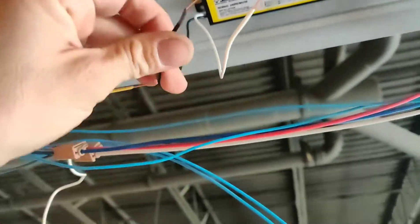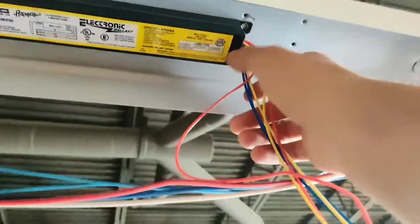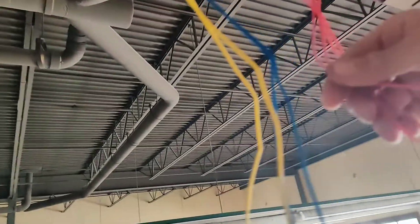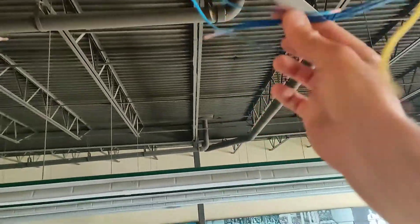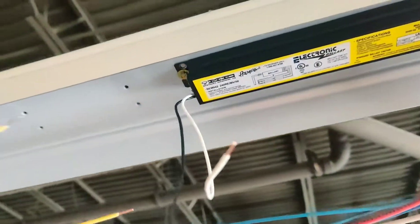These are the only two that actually matter — your hot and your switch leg. The other six don't matter. These two red wires do not have a designated home; they just go to these two red wires, doesn't matter which goes where. Same with the yellows — doesn't matter, just hook them up. Blue — same thing, doesn't matter, just hook them up.